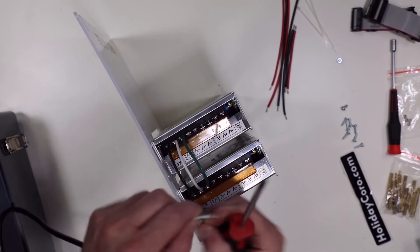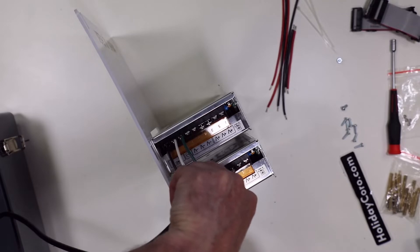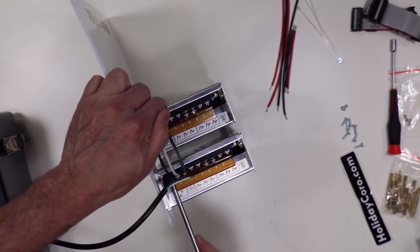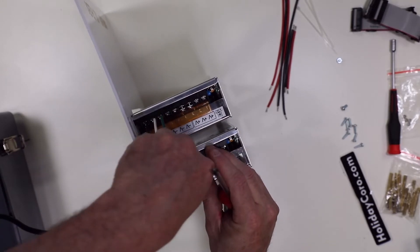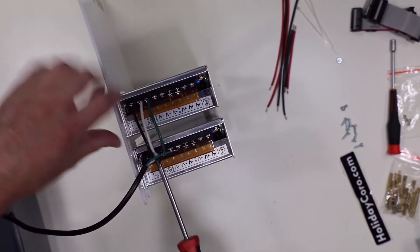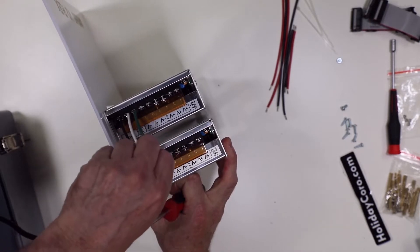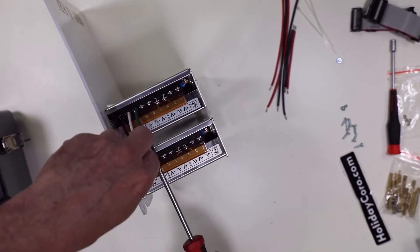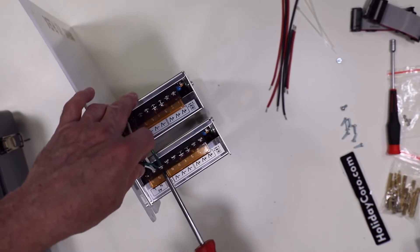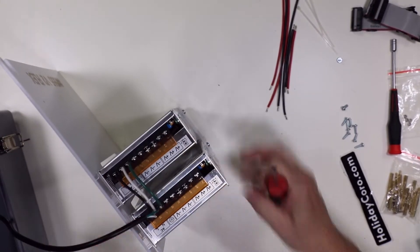Starting with the hot — slide my hot along with my jumpered hot power wire, or the line wire, and screw those down. Then take the neutral and screw that down. The power supplies are all marked: N for neutral, the ground symbol which is typically green, and the hot with the line. That is also marked on top of the power supply with colors black, white, and green used here in the U.S. If you have another country, it may be different.